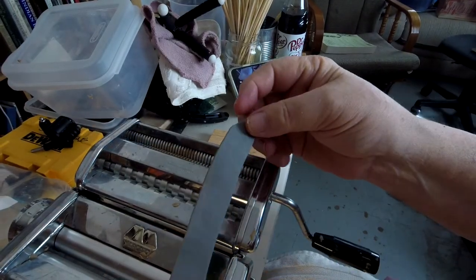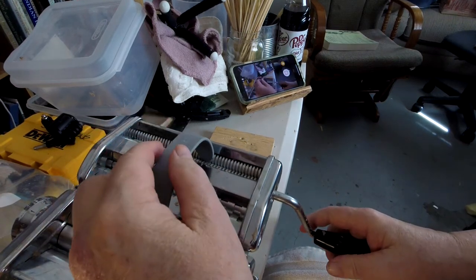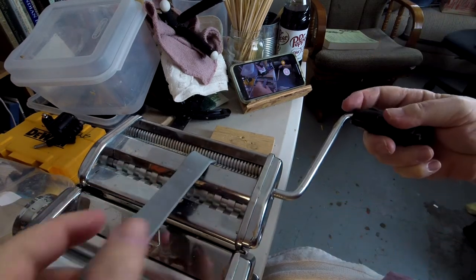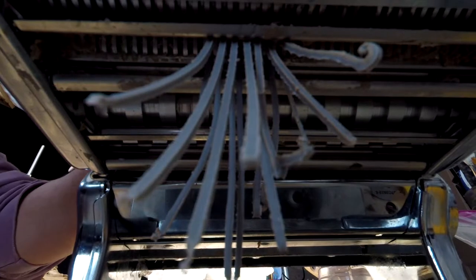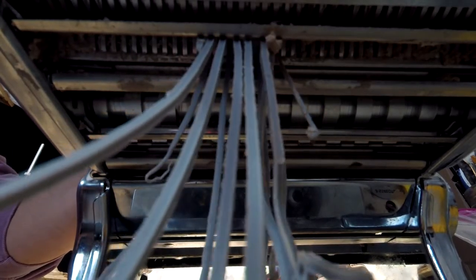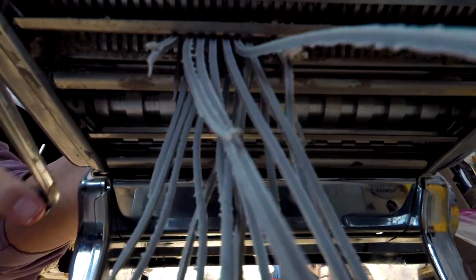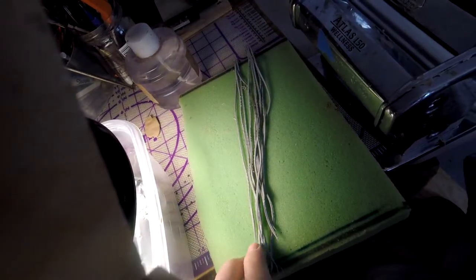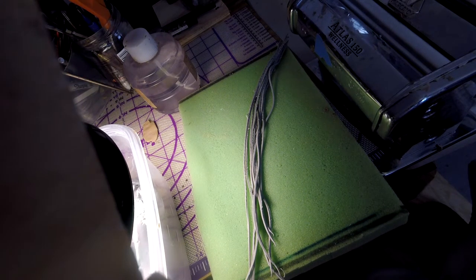Now you've got the clay flattened out — you put the handle in the proper hole and then you just hold it up there over the rollers and it takes it right in. You have to guide it through because if you don't, it'll drift off to the side. Now the clay comes out the other side like little fringes. Then you lay it out on something to hold it until you're ready to use it — in this case I'm using a piece of foam. That's the process for making fringe.